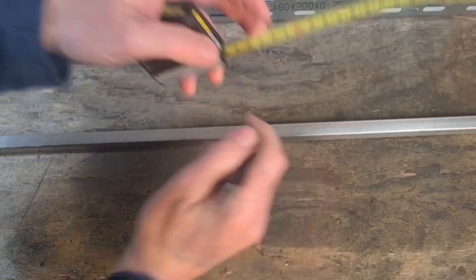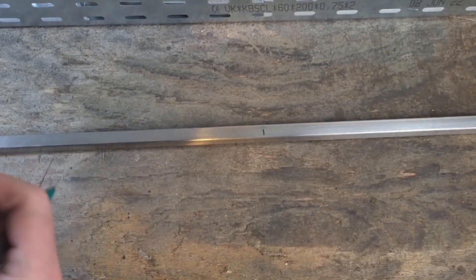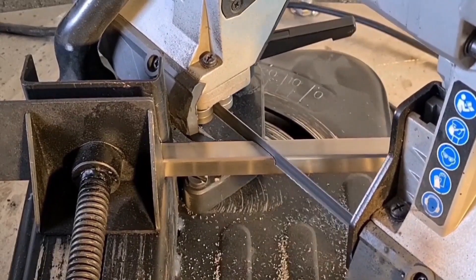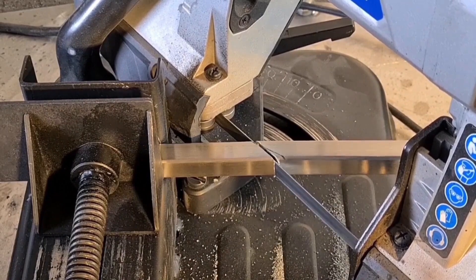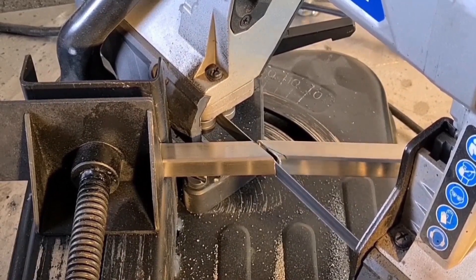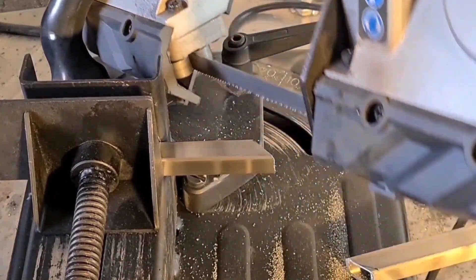Hello and welcome to my channel Bastelkista. I did mention that I was planning to construct another battery — this time a vertical model. Last time I had a horizontal version; if you're interested, feel free to watch those videos.